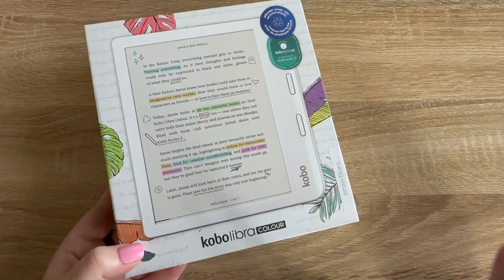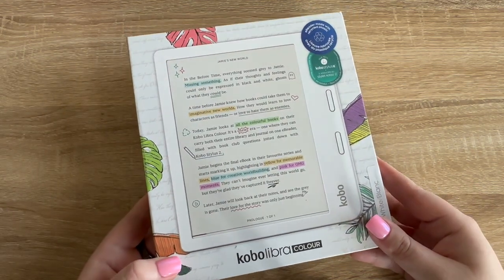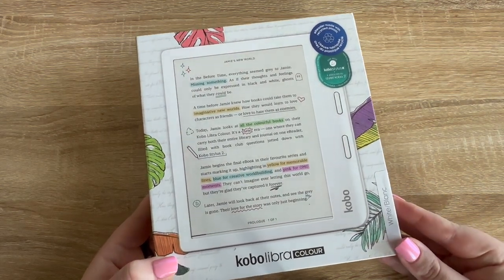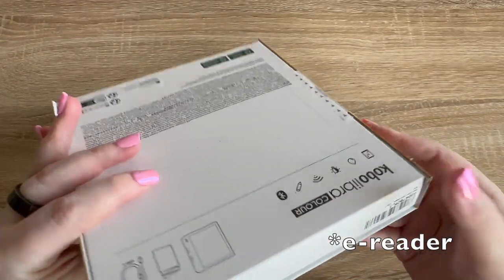Maybe I'll start the little setup process, and then I will review it in a full review video in a couple of months once I've had a chance to use it. I will also compare it to the Kindles that I have, so you can really get a comparison if you're trying to decide which e-reader is for you.